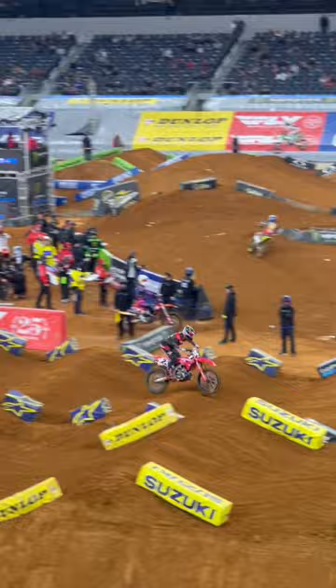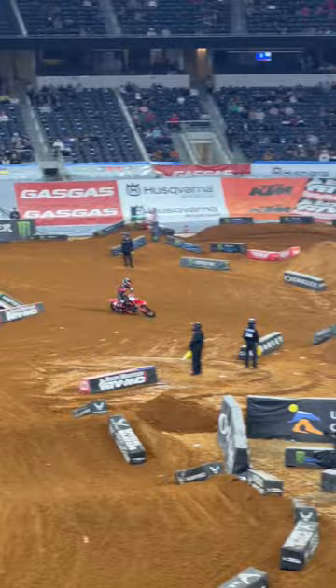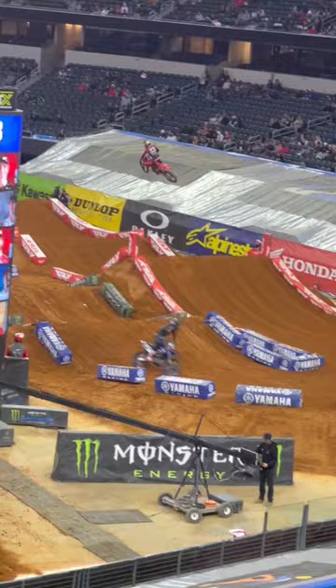He ran the outside, inside here. Hopped in and rolled that over the tabletop. On the gas on the landing. I think he's going outside here — he's going to jump to the inside, do a little double off the inside here.